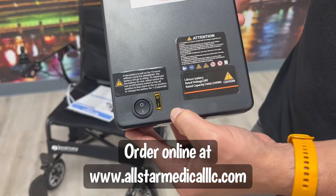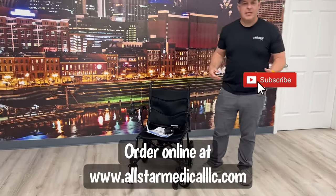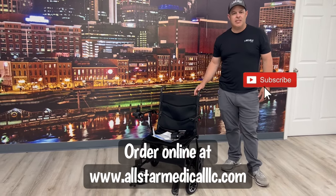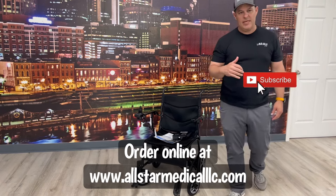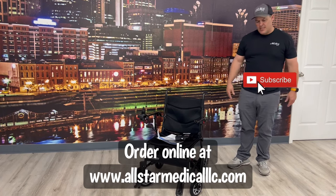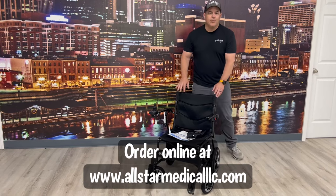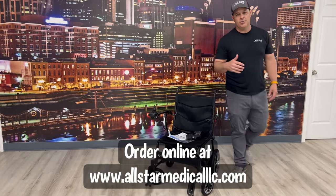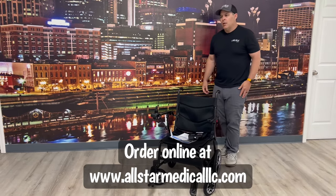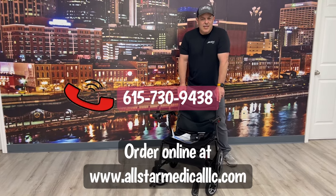Journey has done a really good job with this chair when it comes to portability. I don't know of anything on the market right now that's anywhere close to it. Just remember that 240-pound weight capacity — make sure that fits your needs. Other than that, it's extremely lightweight and drives really well. This is available from us here at All-Star Medical.